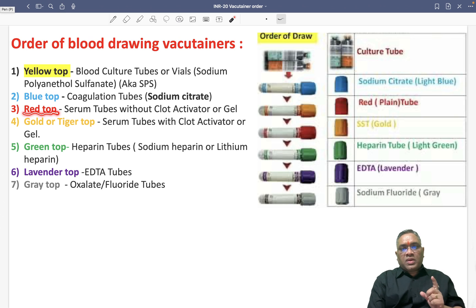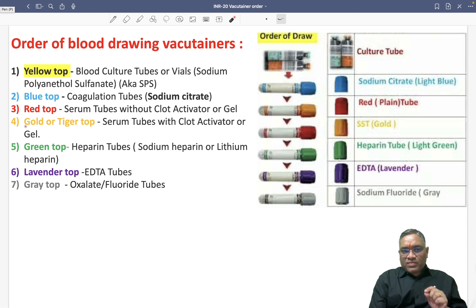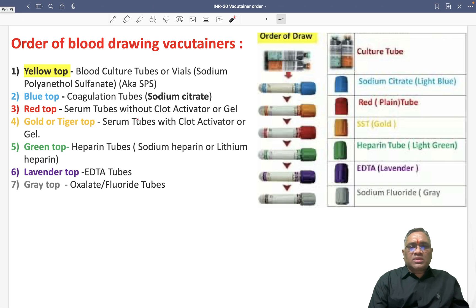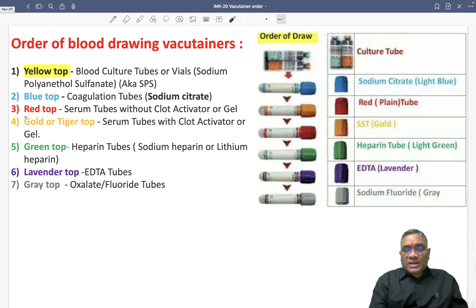Then comes the red top. Red top will be having a serum tube without clot activator or gel — no activator, no gel. The next one is the gold or tiger top. It can be gold, or it can be tiger top. That time we will be using a serum tube with clot activator or gel. Remember: in red top there is no clot activator and no gel.